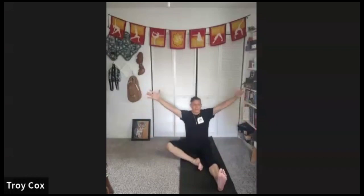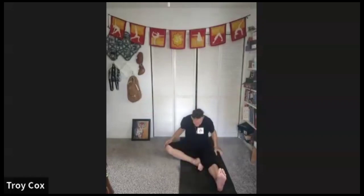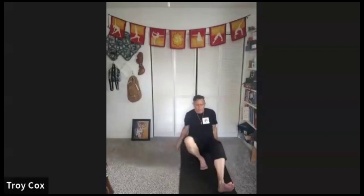Now let's inhale reach high, sit up tall, stick the tailbone out, exhale reach over your foot. Round your back, look down. Let your head be heavy, long long back, stay there. You can pull a little, or you can just melt there.